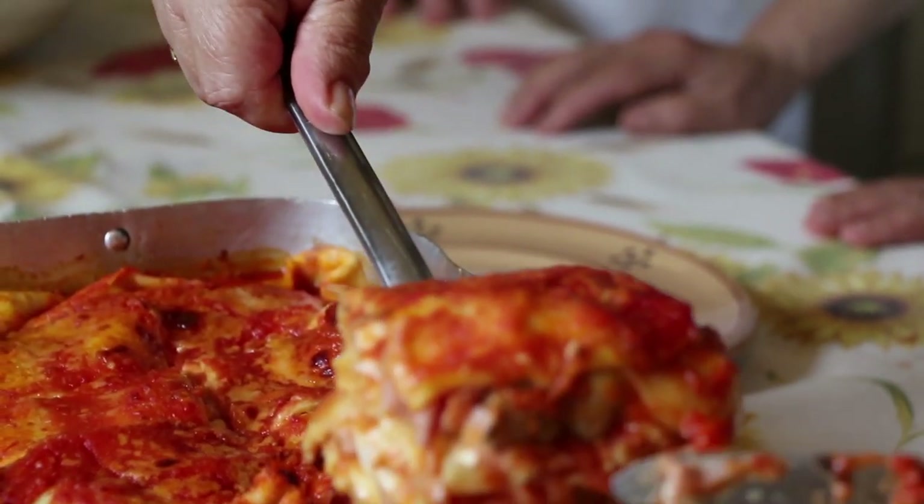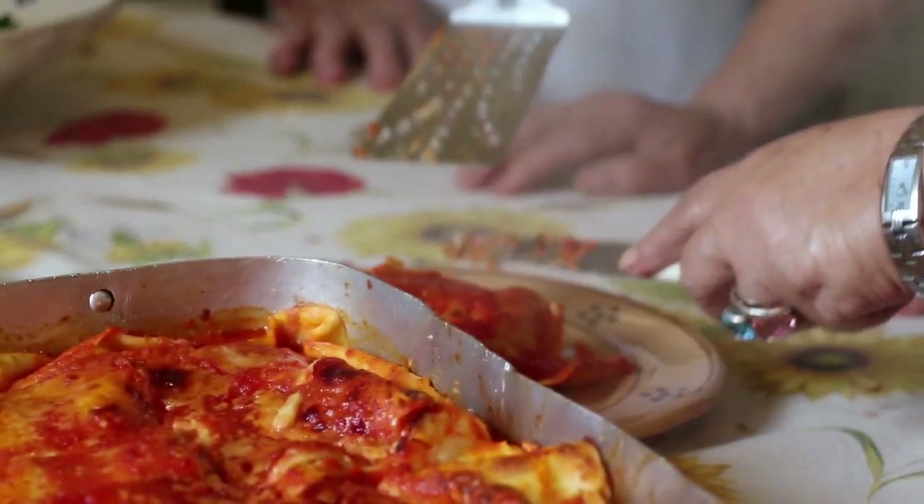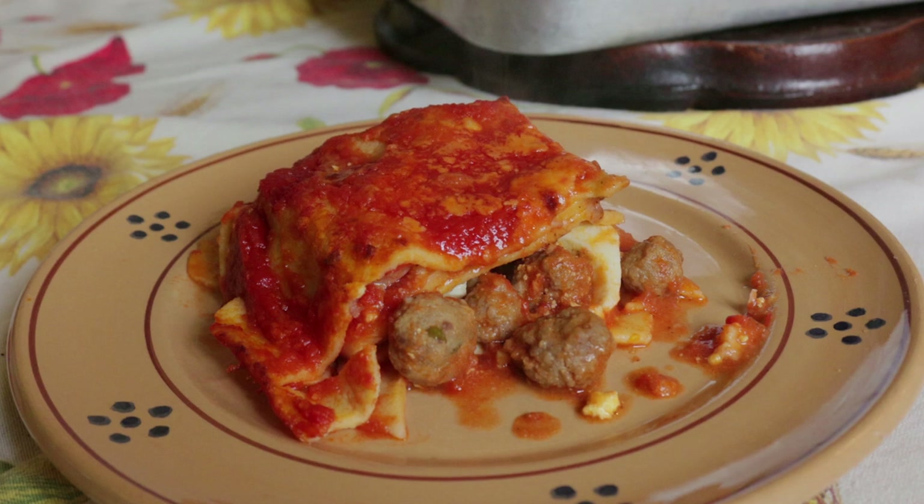Lasagna al forno is a special occasion dish. Buon appetito! Click on the subscribe button for regular helpings of Pasta Grannies.